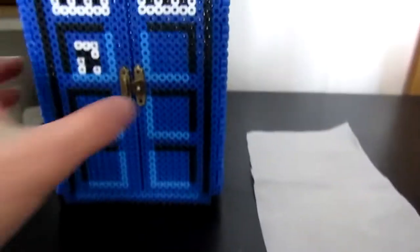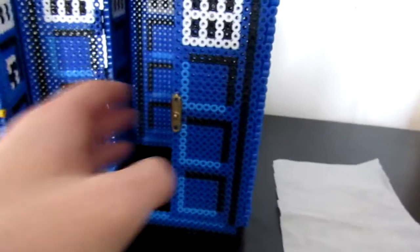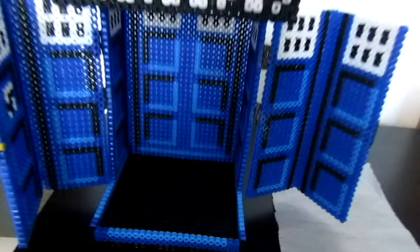This piece is a 23 by 3 and what you're going to want to do is just iron it and then glue it to the front part here. This will stop the door from pressing on itself and will just make it hold itself a lot easier.